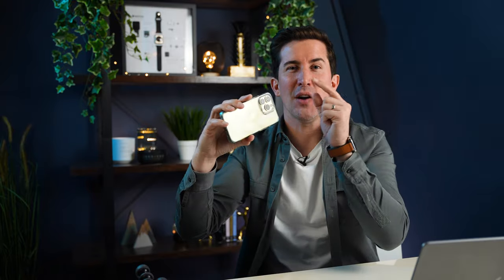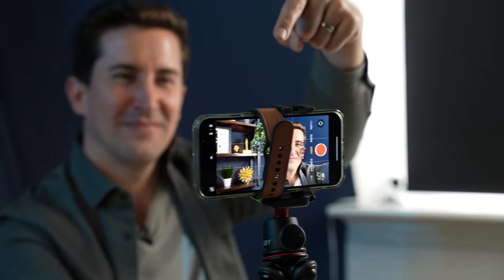The second way to use this is for vlogging. Most people vlog with the front-facing camera on the iPhone, but did you know the cameras on the back of the iPhone are much higher quality? You can vlog using the high-quality cameras on the back of your iPhone and use the Apple Watch as a camera viewer to make sure you're in shot.